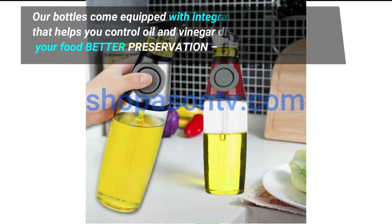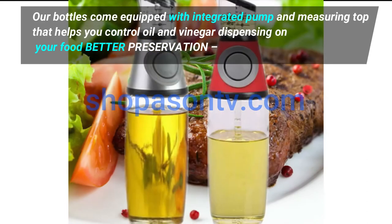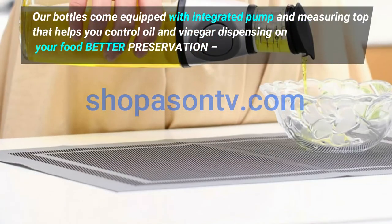Our bottles come equipped with an integrated pump and measuring top that helps you control oil and vinegar dispensing on your food better. Better preservation.